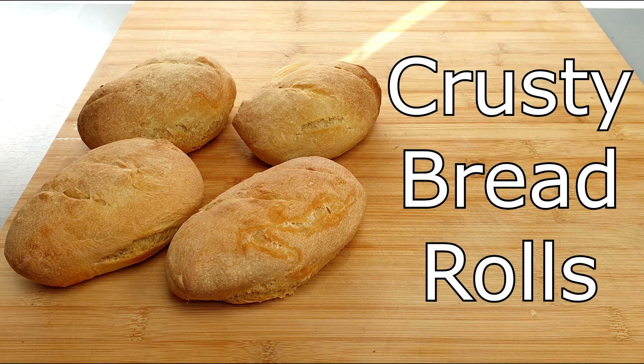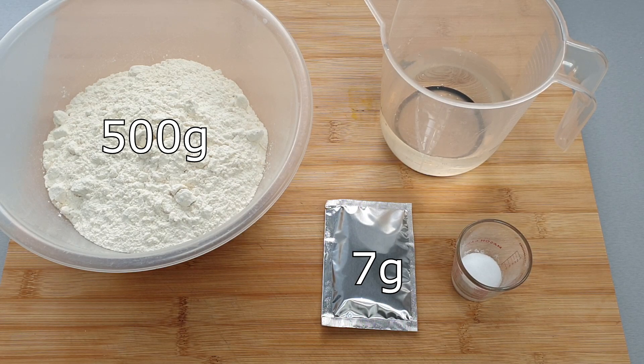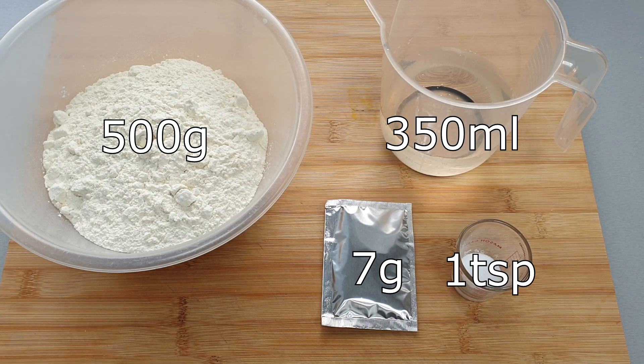Today I'm going to show you how to make crusty bread rolls. You will need 500 grams of strong bread flour, 7 grams of dried yeast, 1 teaspoon of salt and 350 millilitres of warm water.